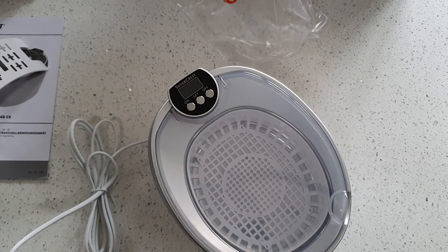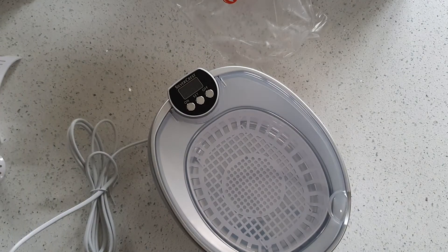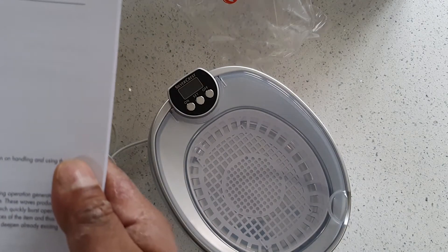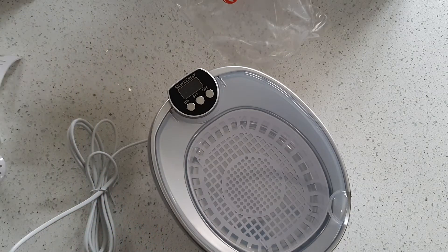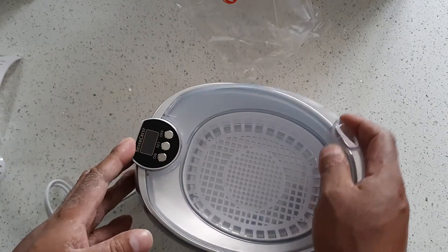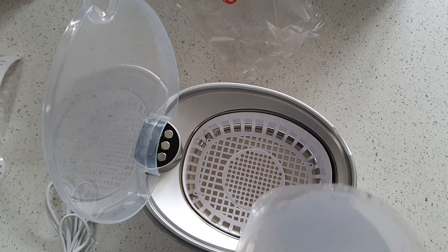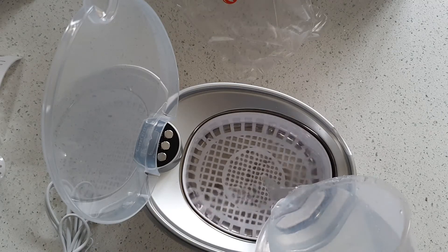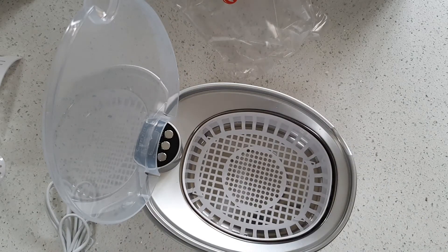Let me read the instructions because I have no idea how these things work. Clean tap water is generally best suited as cleaning fluid — add about three drops of washing up liquid. Fill it up with 600ml of tap water. Maybe that's only 400ml. I put my glasses in there.